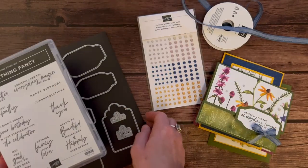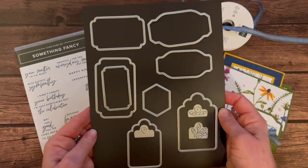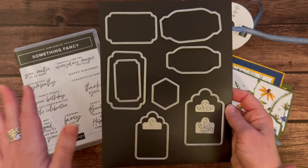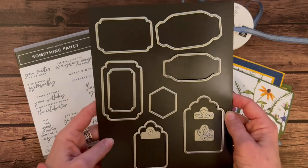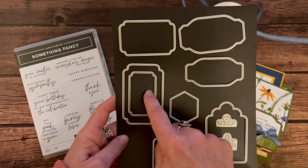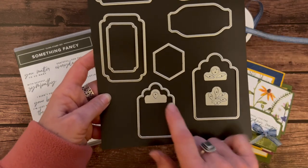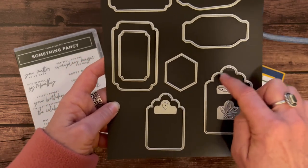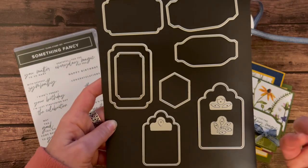And then an awesome set of dies — the Something Fancy dies. They did us a favor and named the stamp set and the dies the same name, so I have half the things to try to learn and remember to tell you guys. We've got a bunch of different labels — you can see these are all three the same, just in different sizes — we've got these two right here, and then these two guys right here, and then these fun little pieces that will die cut some little cutesy things out of the top of any of the labels.